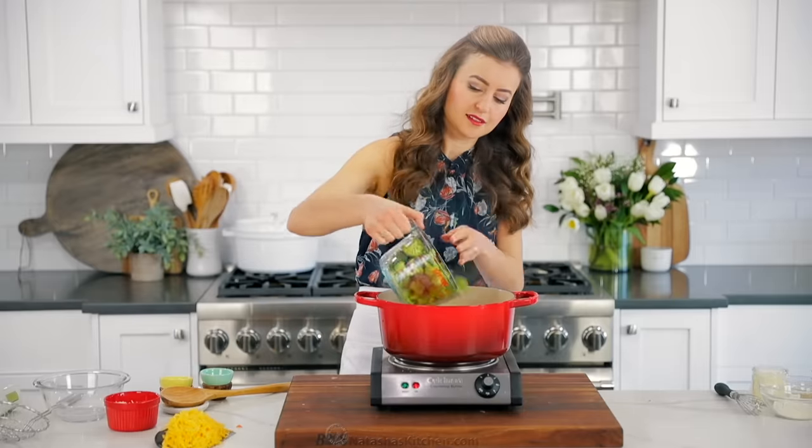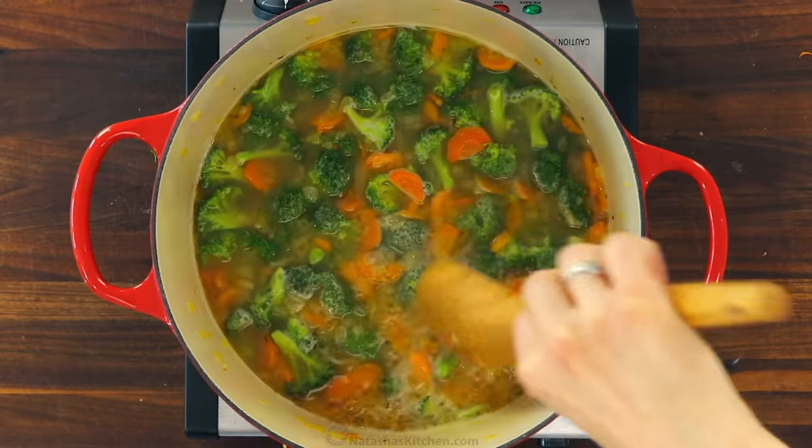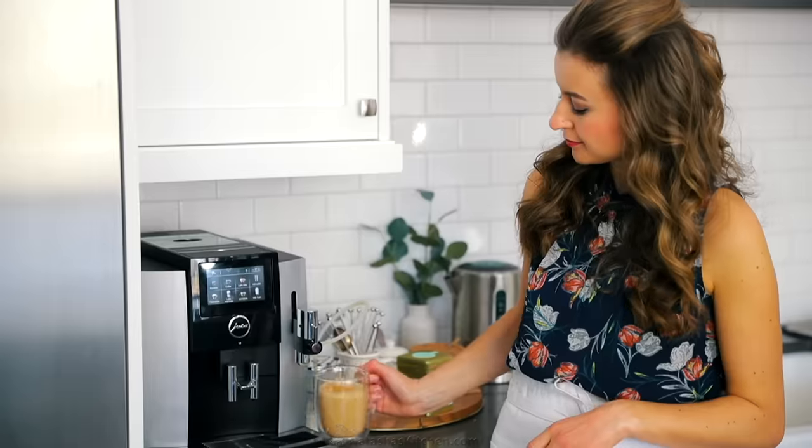Add the broccoli, bring it back to a simmer, then partially cover and continue cooking until the broccoli is softened. This takes about 10 to 12 minutes depending on the thickness of the broccoli.